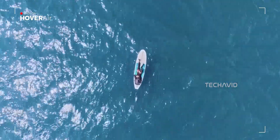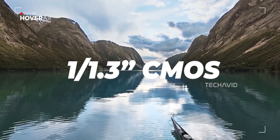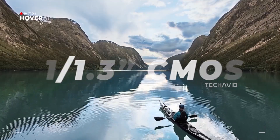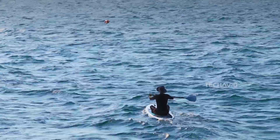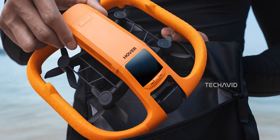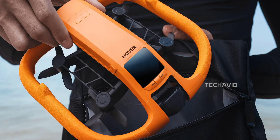Camera-wise, Hover Air doesn't skimp either. Featuring a 1/1.3-inch CMOS sensor, it captures crisp detail even in glare and splashes. The custom-made lens handles aquatic chaos, giving your paddleboarding selfies a cinematic upgrade.